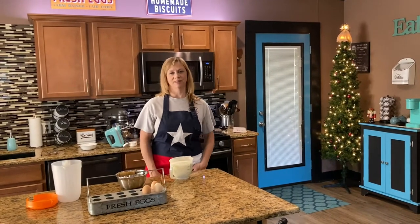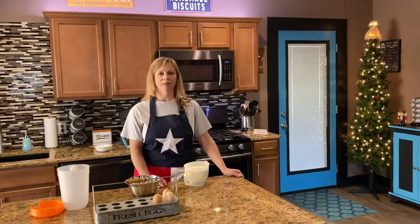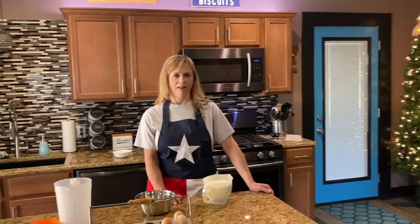Welcome back to Needy's Texas Kitchen. Today we're gonna make some Southern Boiled Custard. It's like eggnog but it doesn't have any nutmeg in it. It's a really thick custardy drink and my husband loves it, so I'm gonna make some today.